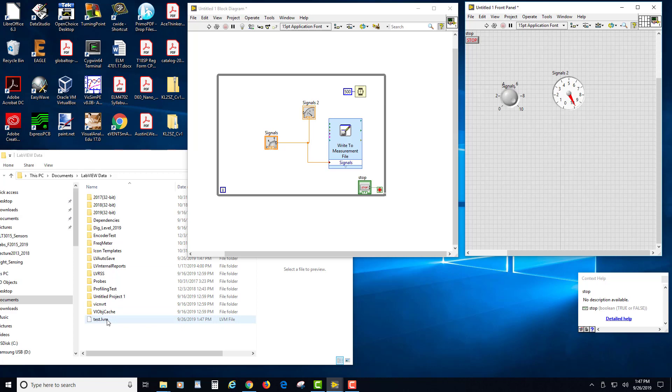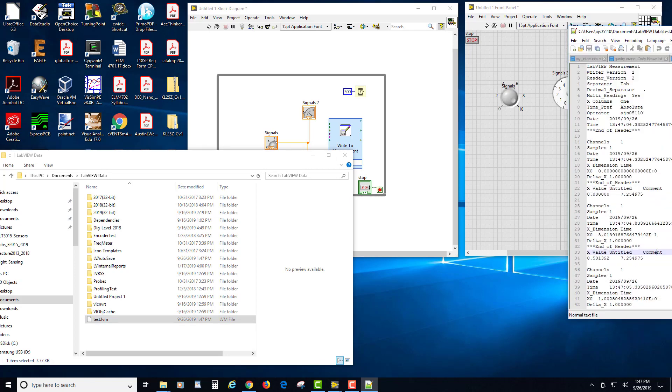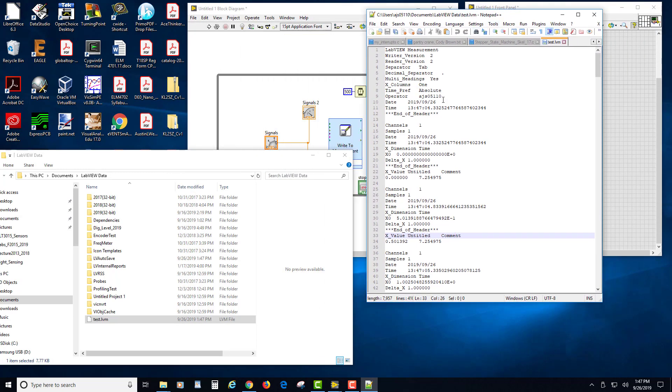I'm going to open this in a text editor to make a point. I'll open it with Notepad++. What's been recorded includes all sorts of information — this piece at the top is called the header and it gives you information about what follows. It says End of Header, Channel 1, Sample 1, the date, and the exact time down to sub-millisecond fractions — and there's the data value zero.